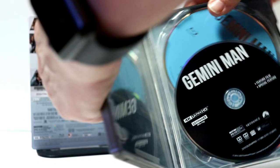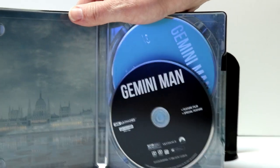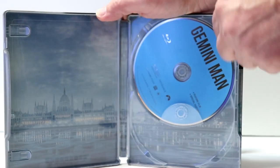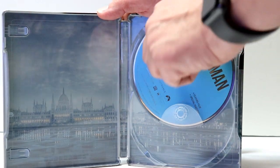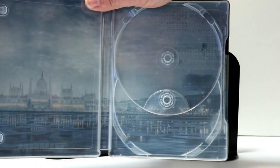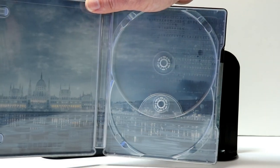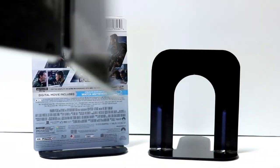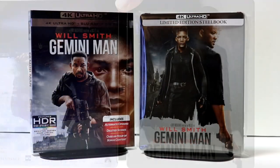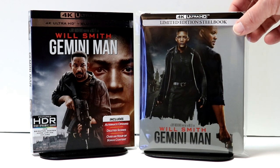Flip it over, open it up, and we have our 4K disc here in the front — that is black — and then the Blu-ray disc, which is blue. And here's some inner artwork. Overall a really nice looking steelbook, I really like the way this one looks.